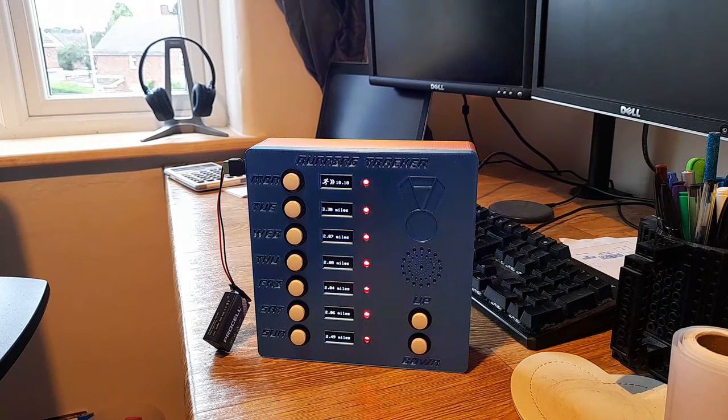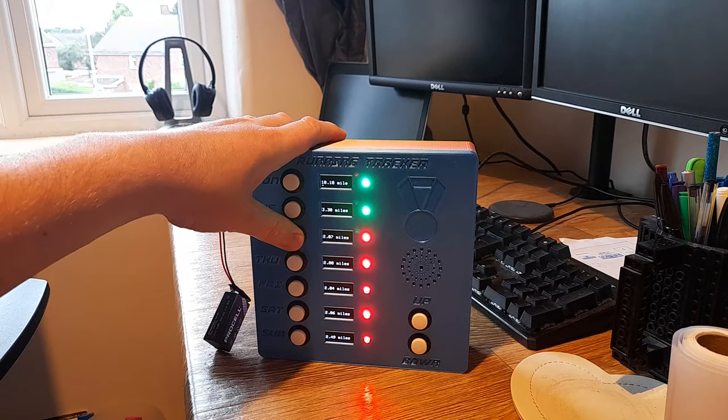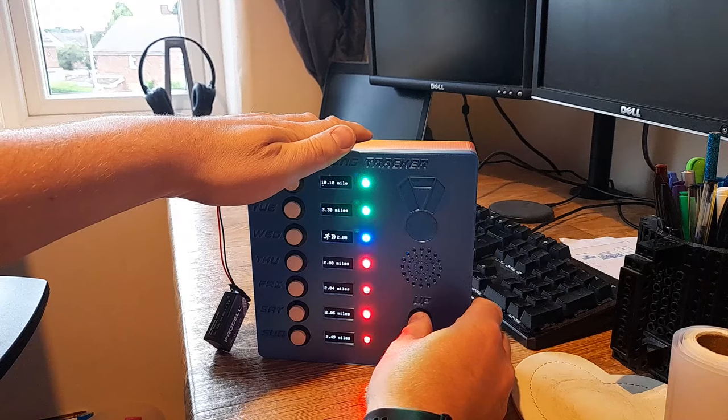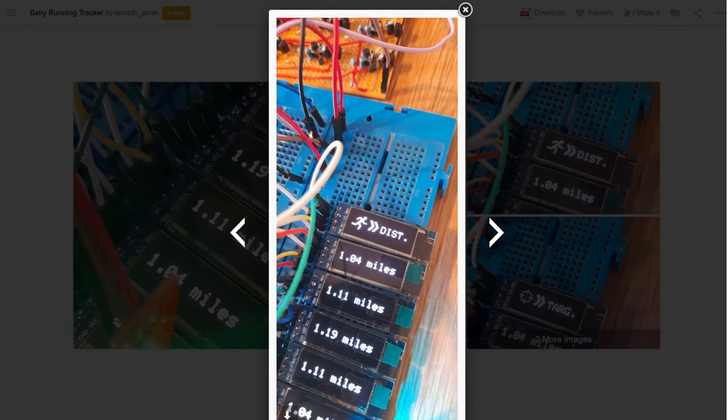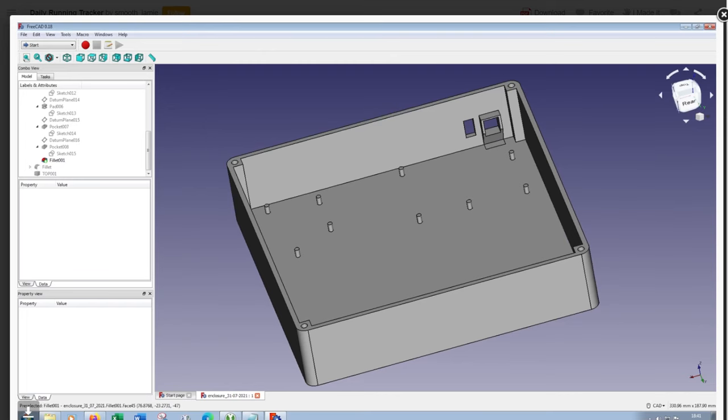Also on Instructables, Smooth Jamie built a running tracker inspired by Simone Yech's everyday calendar. It's a motivational device that tracks a week's worth of running data and lights up and plays a celebratory sound when the target is reached. It's built with seven tiny OLED displays, an Arduino Mega, and the enclosure is 3D printed.